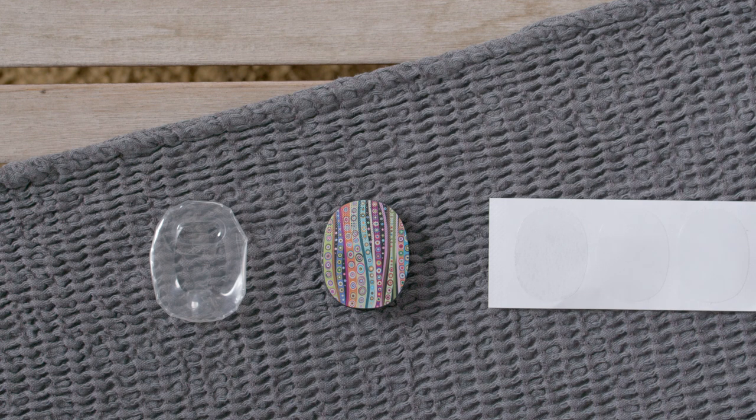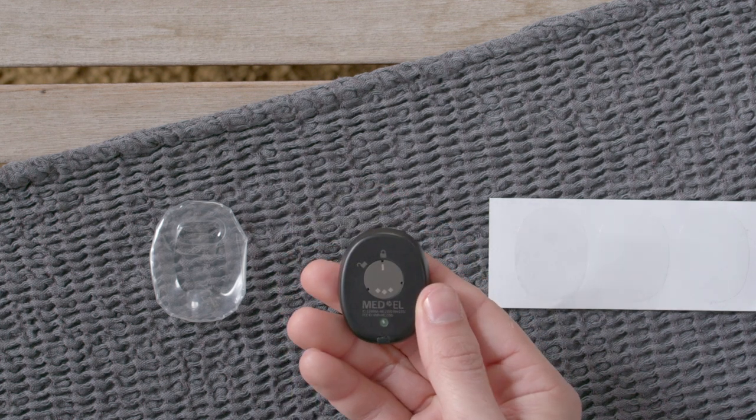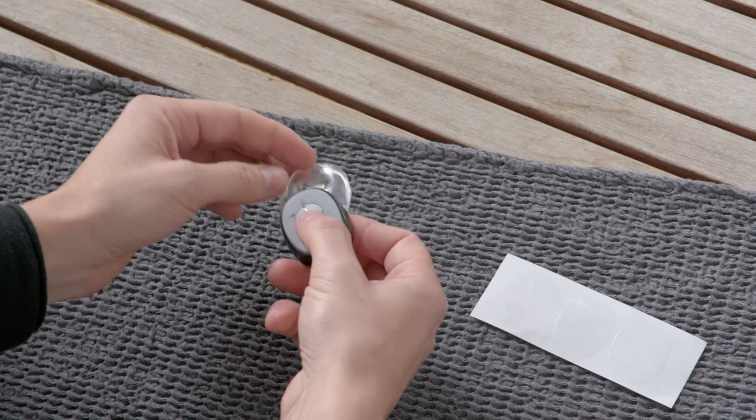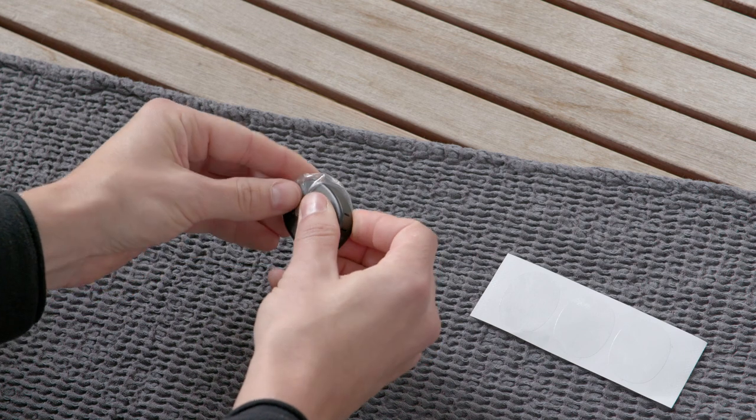To attach waterware to your RONDO3, first make sure your hands are clean and dry. Hold RONDO3 with the MED-EL logo facing upwards. Insert RONDO3 into waterware by placing the end with the padlock symbol into the side with a rectangular flap.